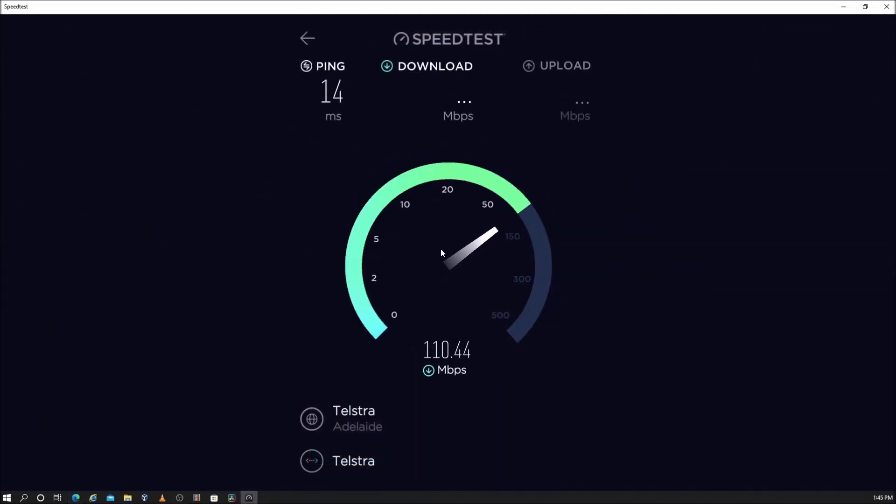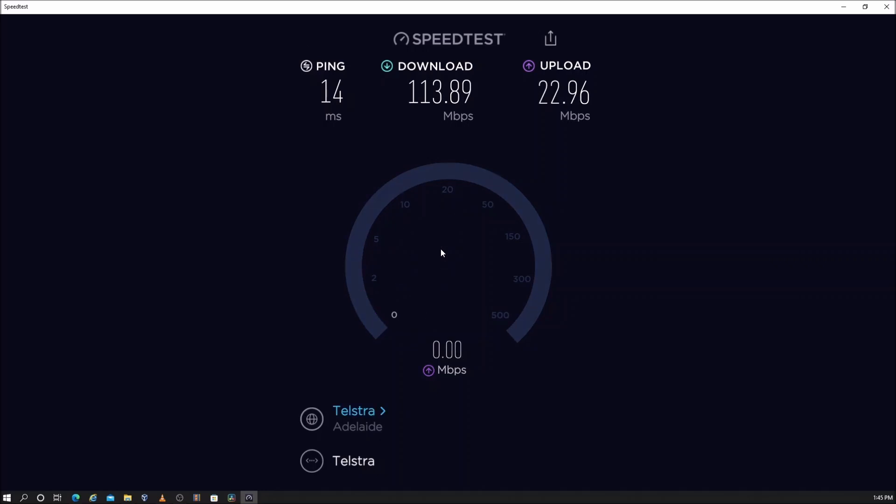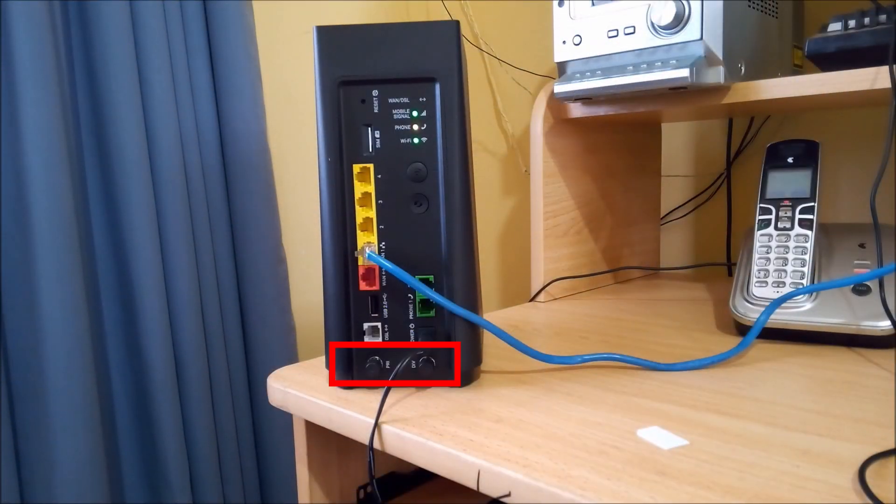The speed is about the same as the Generation 2 Smart Modem, but the Generation 3 modems have the advantage that they have antenna sockets for connecting external antennas.